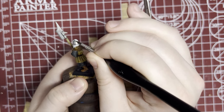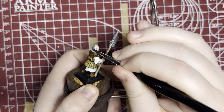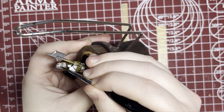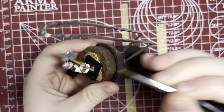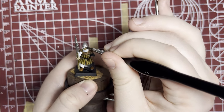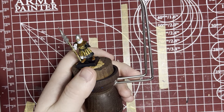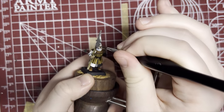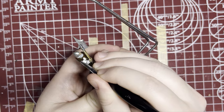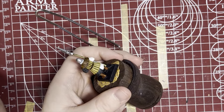There are little leather straps underneath this helmet — be sure to avoid those. We're going to paint those separately with shading, so try not to get any metallic paints on them.